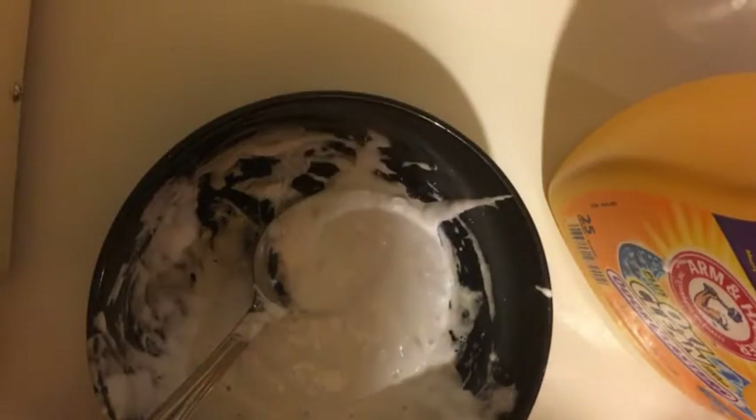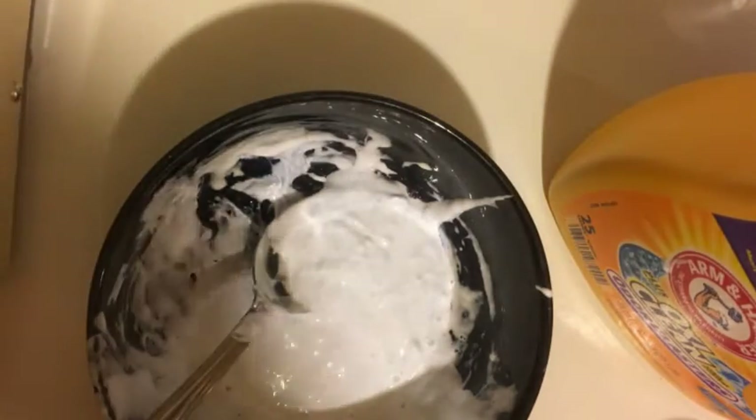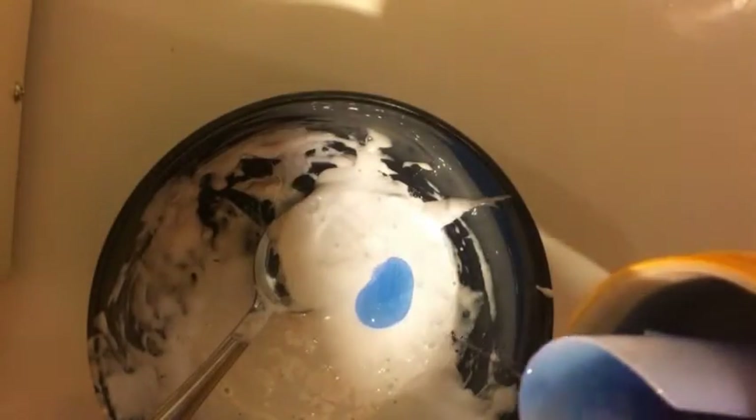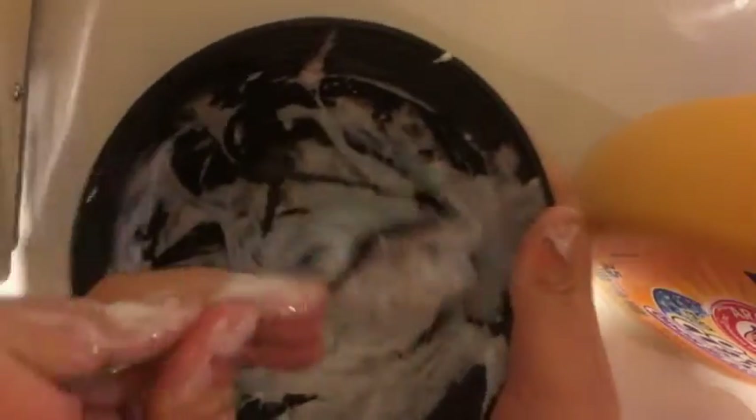I'm just going to wipe off my hands and add more detergent. Sorry if the lighting's really bad because I might be hovering over it. I'm doing this in my basement and it doesn't really have good lighting.